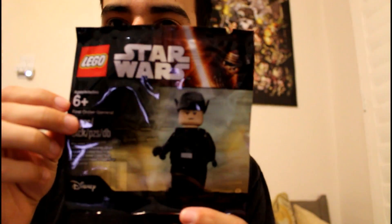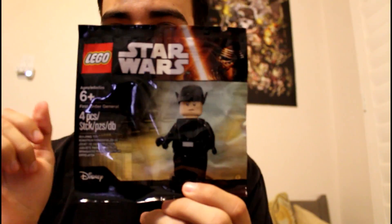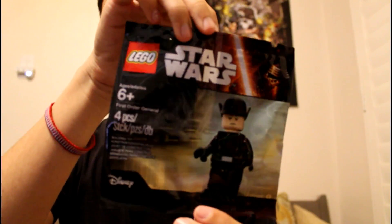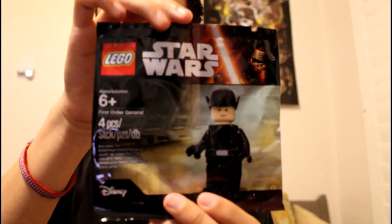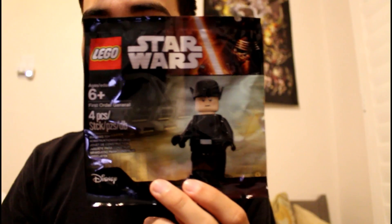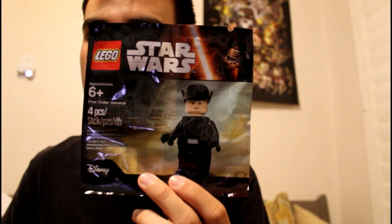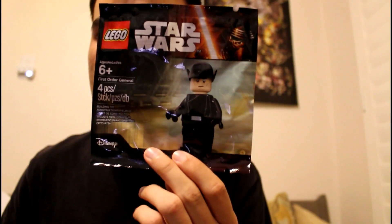For right now we're going to be reviewing this poly bag. This guy's exclusive and he looks really cool actually. I would grab him soon because I got the last one at my Toys R Us, so I'm not really sure how many they have. You could pick up one of these new Rogue One sets or some battle packs to qualify.